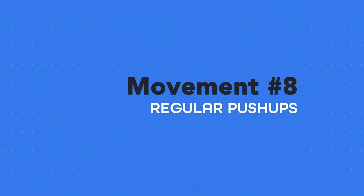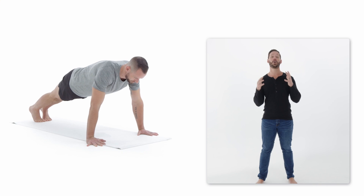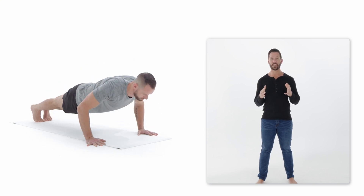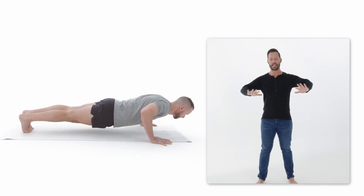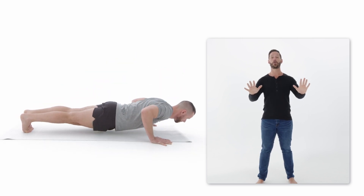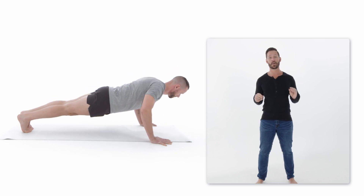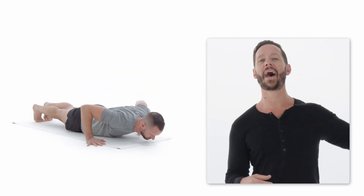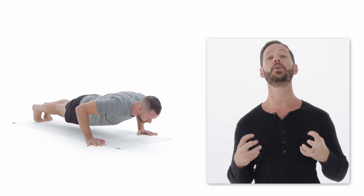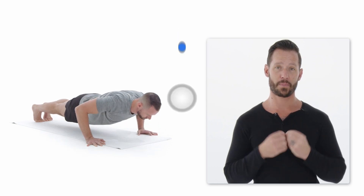This last variation is the regular push-up that we all know. Keep your quads tight, glutes tight, core tight, elbows tucked in, and really focus on going through a full range of motion — touching your chest to the ground on every single repetition. If you can't quite do that, go back to a simpler variation and build up more strength and quality of movement before doing regular push-ups.